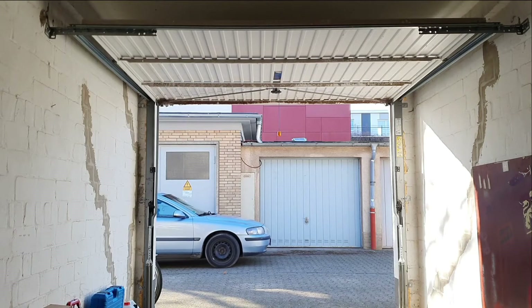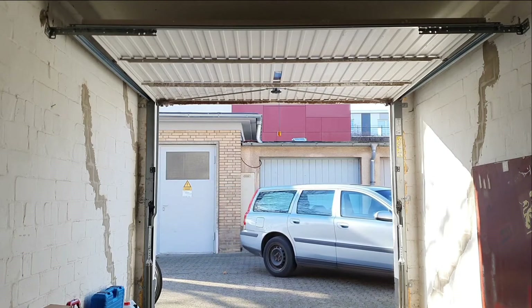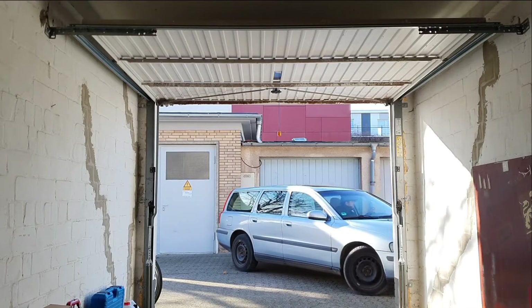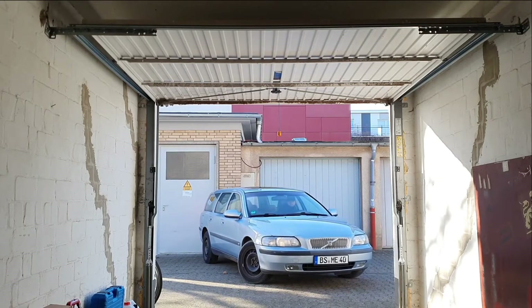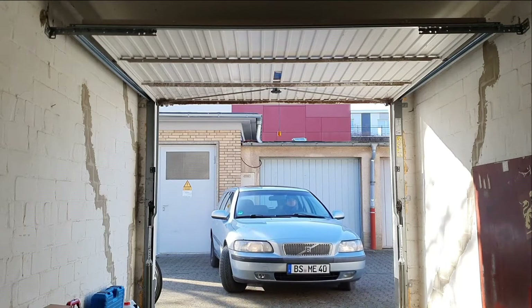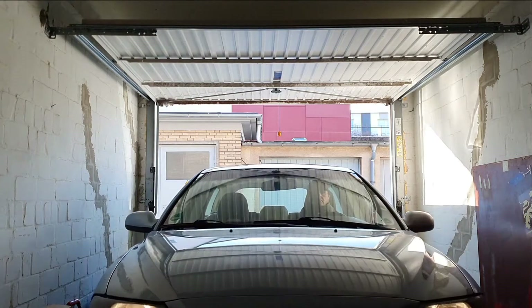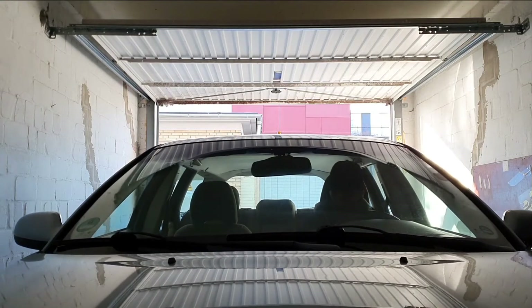Hey guys, welcome back. In this episode I am going to do some quick checks on my Volvo V70. I've owned this car for a week and I'm getting more feelings about the state of it. The engine is running smooth, cold starts no problem even at minus degrees. Some squeaking noises are coming from the right wheel. The transmission is shifting a little bit hard, especially when the fluid is over 16 degrees Celsius. The fault codes I mentioned in the first video about the accelerator pedal and the transmission are still there, even after I deleted them they came back again.